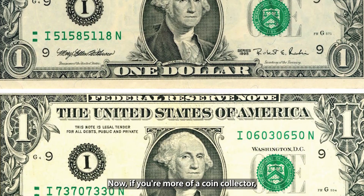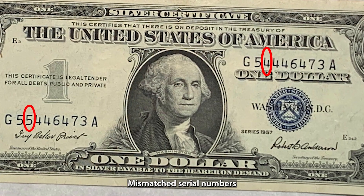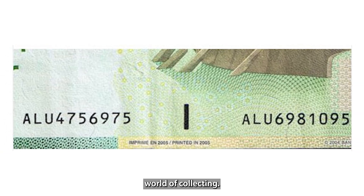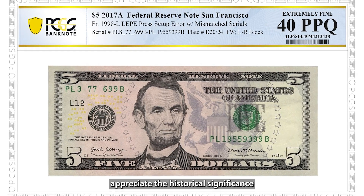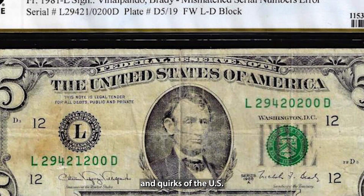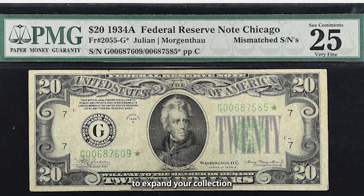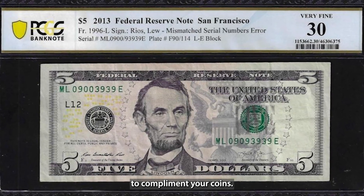If you're more of a coin collector, don't think these bills are just for paper currency enthusiasts. Mismatched serial numbers offer a great connection to the history of U.S. currency and tie in beautifully with the broader world of collecting. Many coin collectors appreciate the historical significance of rare currency errors like this because they highlight the craftsmanship and quirks of the U.S. Treasury's printing processes. Spotting these types of rare errors gives you a fantastic opportunity to expand your collection in a unique direction, adding paper currency to complement your coins.